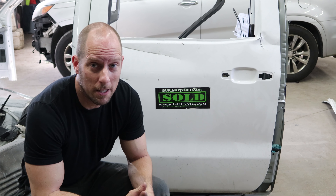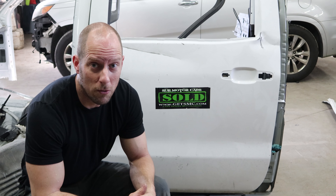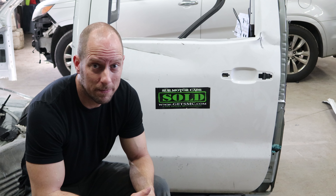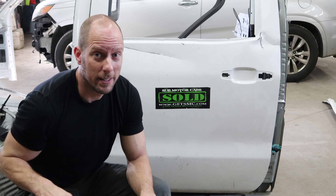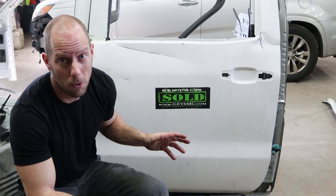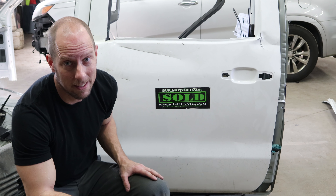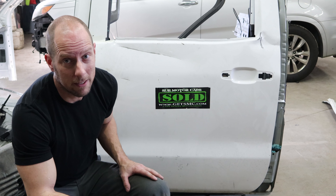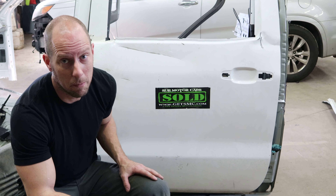This truck ended up costing him more than a brand new one with a clear title would have, and it took him about two years to get it. If you watch any of my older videos, it's the white '15 Silverado that's always sitting in the background in the shop. When he bought it, all he thought it needed was two doors and a fender. He ended up needing a complete front end, two doors, a cab, a bedside, a rear bumper, plus airbags, seat belts, headliner, seats, and dashboard. It was pretty bad.